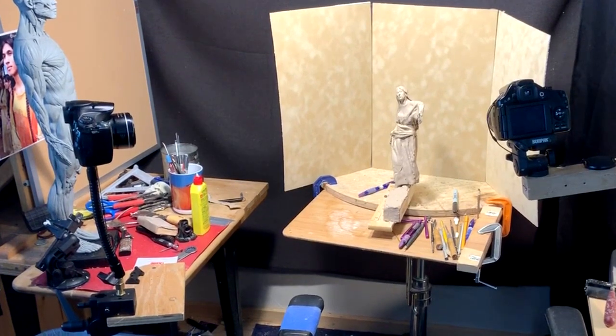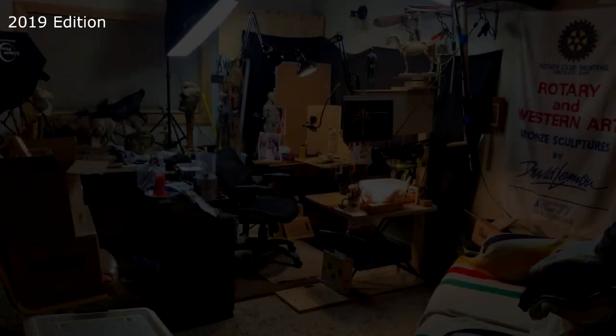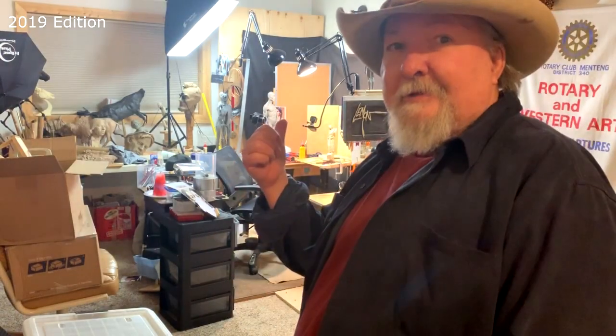This is gonna work fine and I'm gonna get back to work on my clay today. Time to play with some clay.